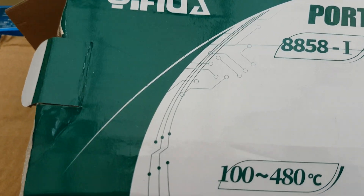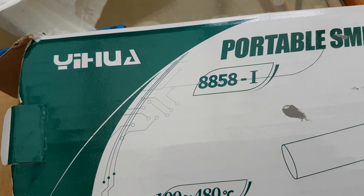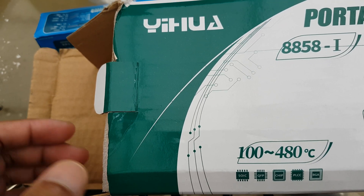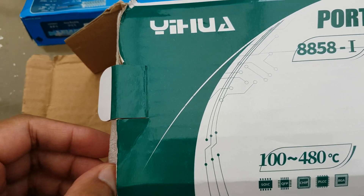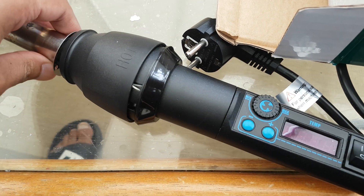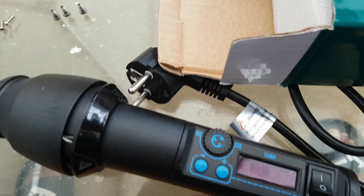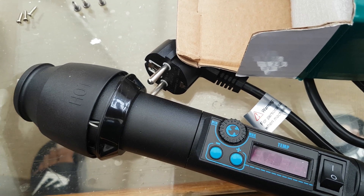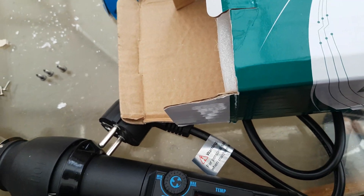Hello YouTube, this is the uher8858-i. I did a previous video where the heating element was busted so it wouldn't work. If you check my video, which will be in the link, you can see what it was doing. Since then I googled around to see if there's a fix, and I came across that you can change the heating element.